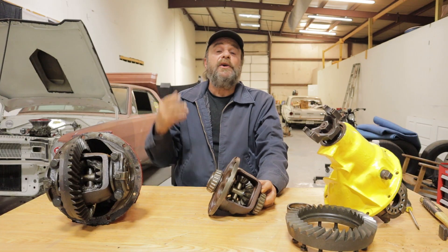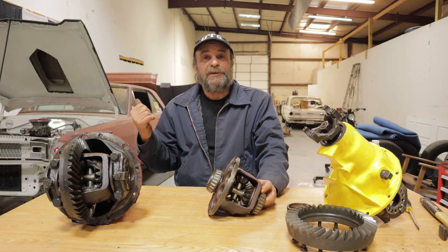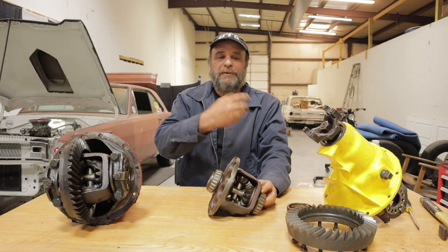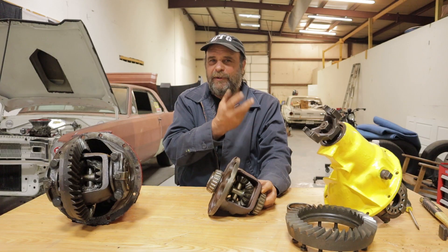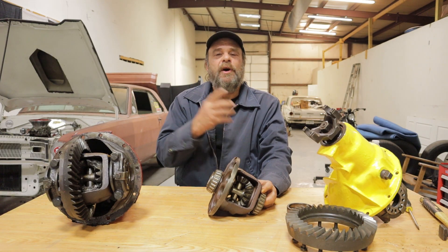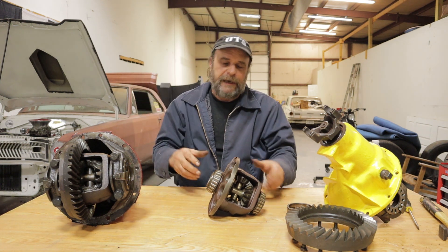That's why you see 90% of one-wheel peels on the passenger side rear. The only time you'll get the driver's side rear to smoke is when it's on really loose gravel, wet road, sand, or similar conditions. But generally speaking, it'll always be the right rear on a one-wheel peel because of the torque reaction.